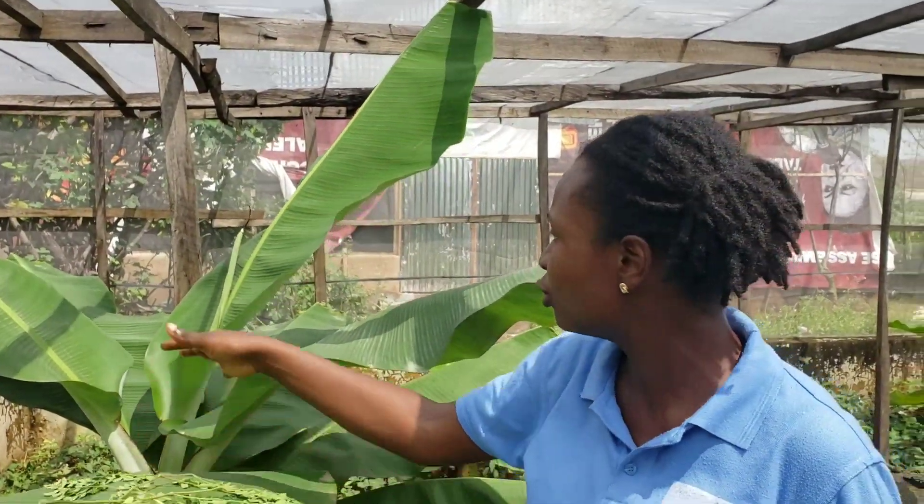Another one is cassava leaves. Just this one — it's already wrinkled — but cassava leaves, snails feed on cassava leaves. So I've been able to show you a couple of leaves. They feed on banana leaves too, yes, they feed on banana leaves, and a whole lot more. We also have formulated snail feed.